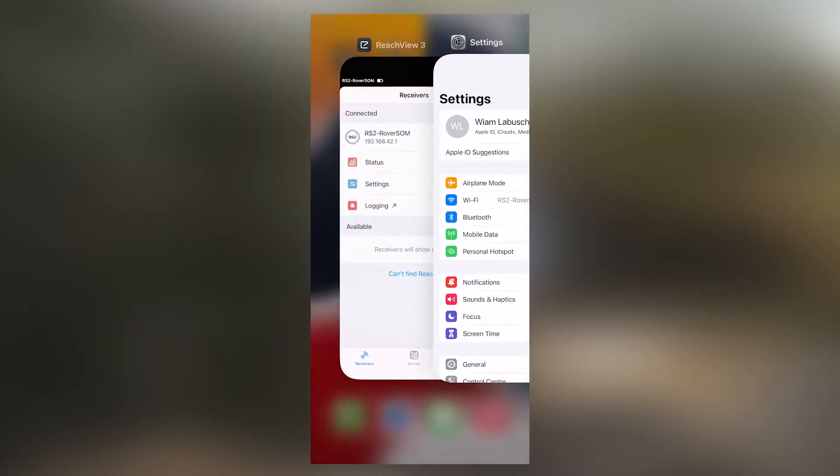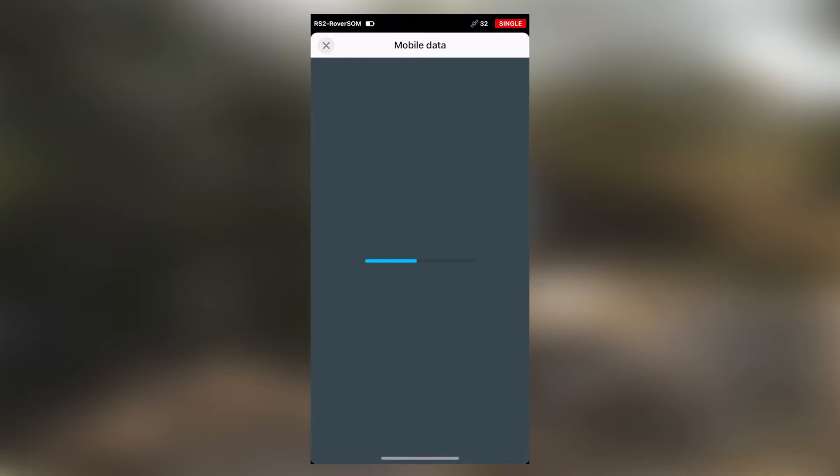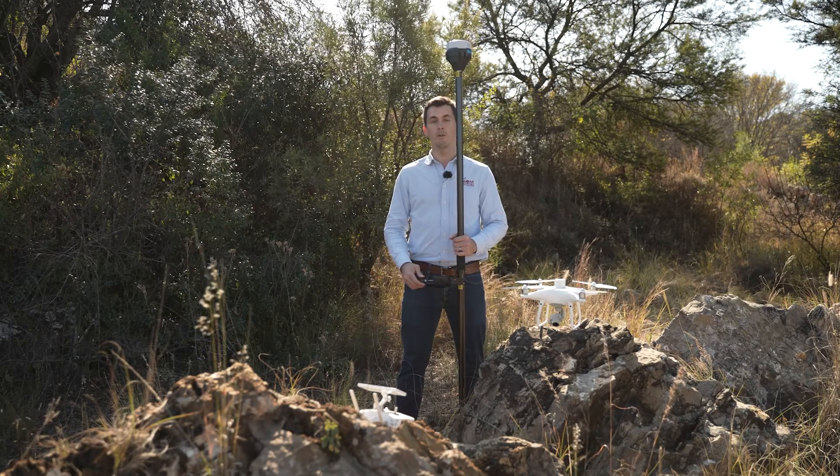Go out of your settings tab and into ReachView. ReachView will now show you available devices — click on your receiver of choice, in this case our RS2 rover. Then go to Settings and go to Mobile Data. Switch on mobile data. It may go darker, so do not double-press it if it doesn't immediately move to the on position — just wait a moment. You can then see that we are connected to the internet and ready to connect to our local NTRIP or Trignet station.